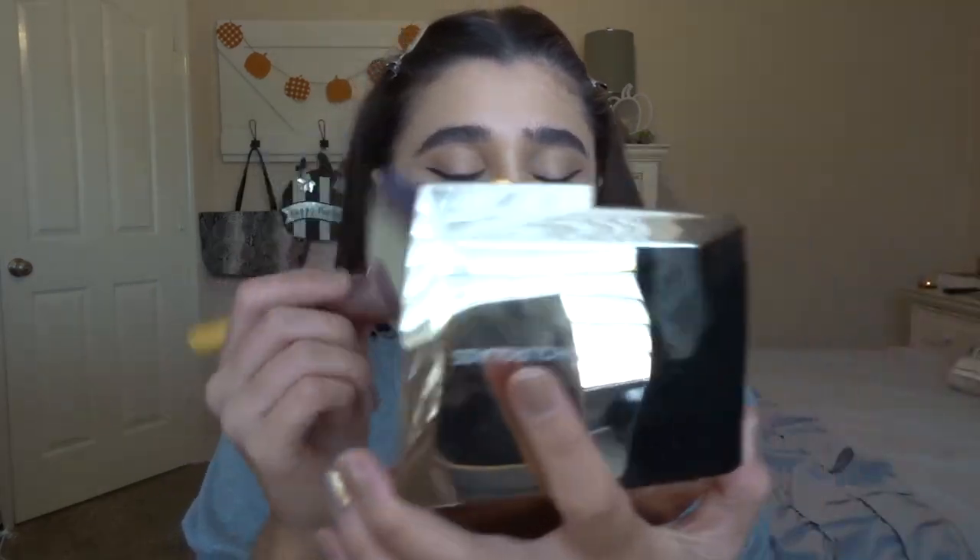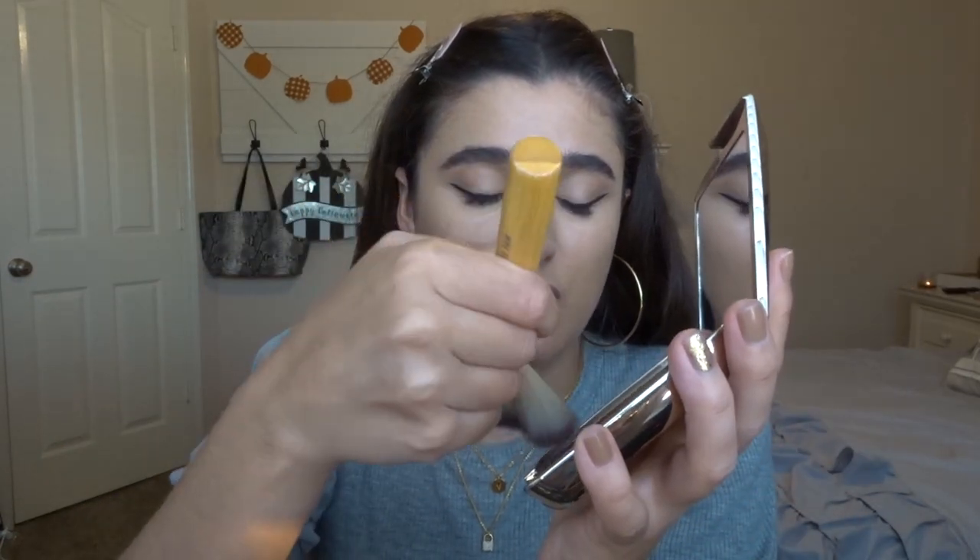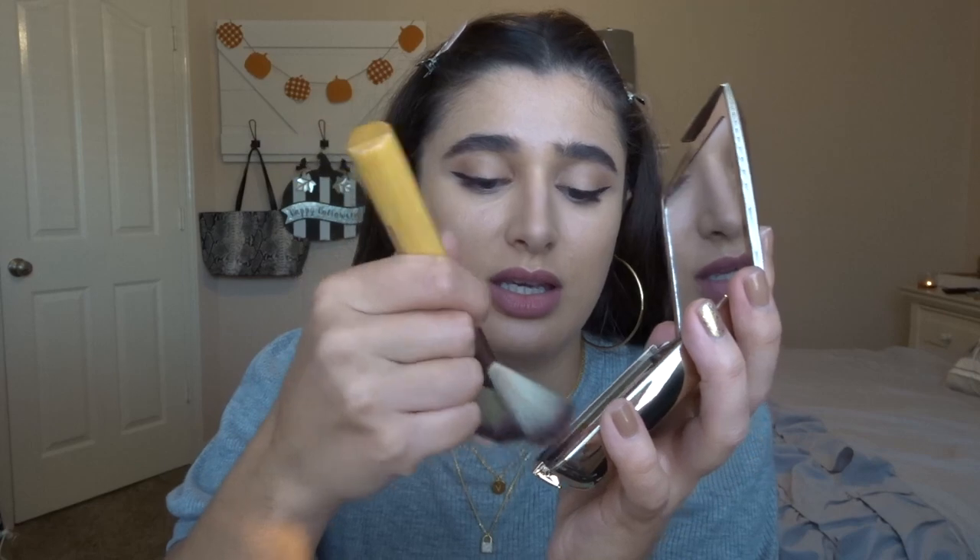Now I'm going to go in with the highlight shade, which is the Strobe Powder in Glistening Strobe Light, and my Luxie 213T brush — again one of those little mini ones. We're going to go on the lid. Let's go in with the bronzer — this is in the shade Natural Bronze Light. It's very beautiful. I usually use a giant fan brush for my bronzer, so I don't want to change how I use anything just because this palette is a different size than my usual bronzers. I want to give it a fair shot. Very beautiful shade.